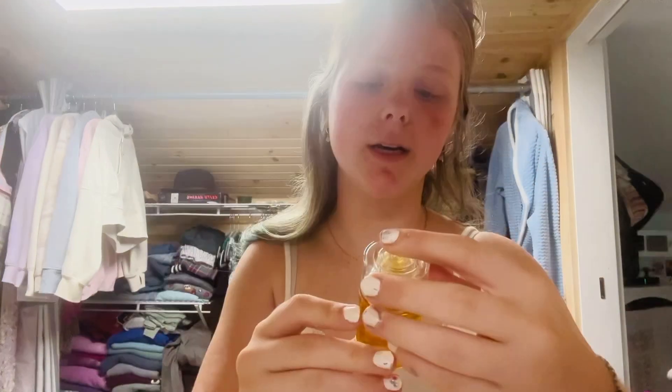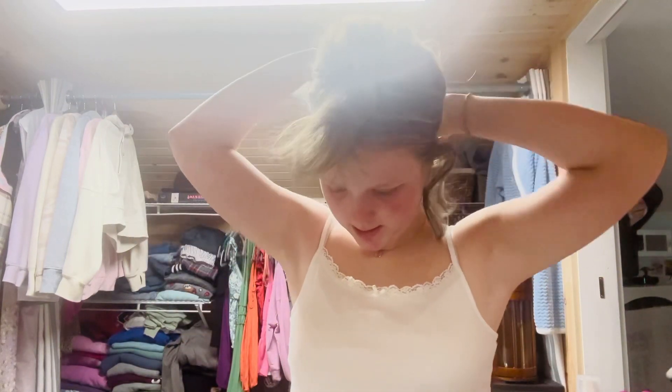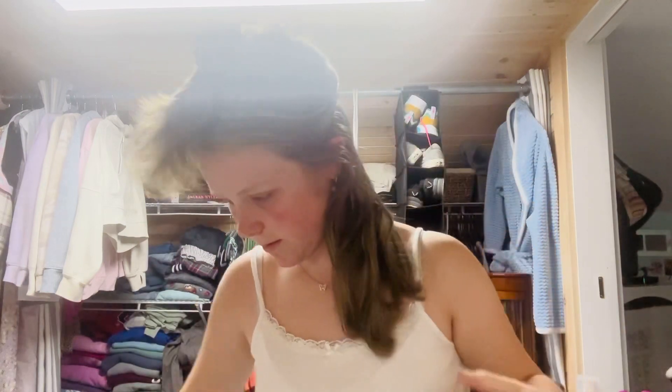I split my hair into sections because of how thick it is. I use the Olaplex bonding oil — I put a little bit in one hand just because it's like a heat protectant, so it keeps my hair from being crispy. And I'm going to straighten this bottom layer.